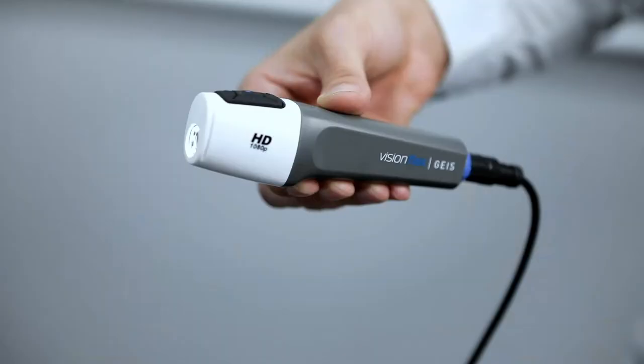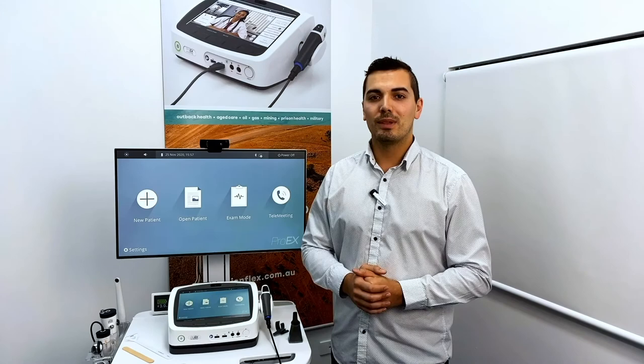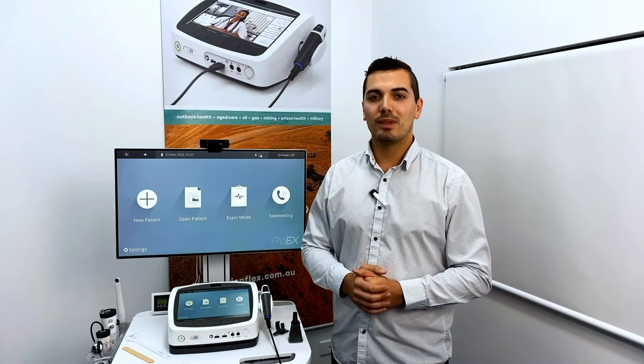For cleaning the GEIS camera, standard hospital grade cleaning wipes are recommended. Please note the GEIS camera is not intended to come into contact with the patient. Please refer to the user manual and visionflex.com.au for more information.